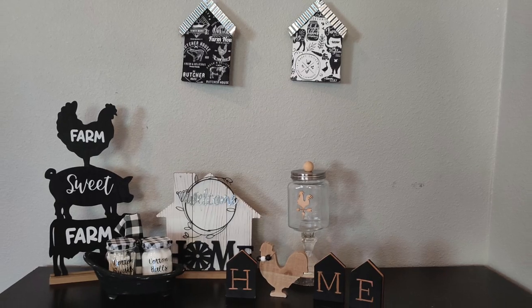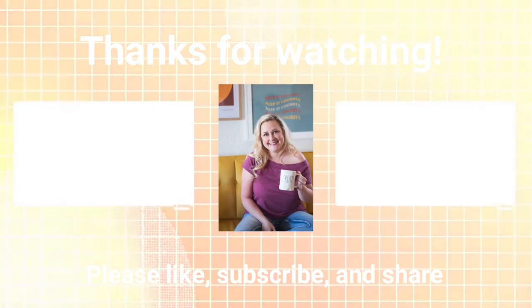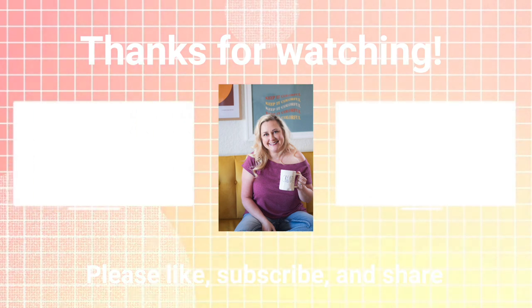I hope you enjoyed these farmhouse projects - farmhouse for the whole house! Don't forget to check out Linda and Christina's videos that are linked down in the description. Until next time, happy crafting!